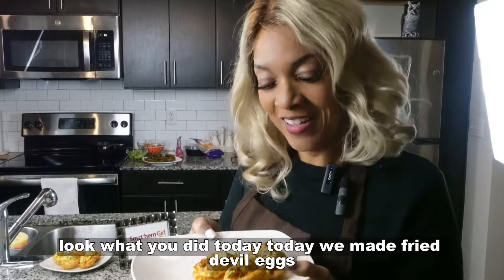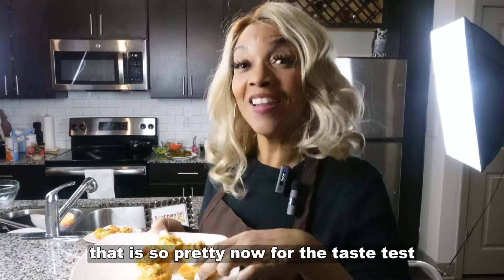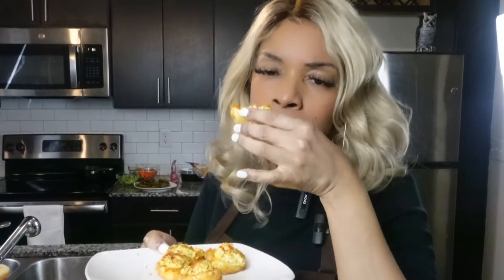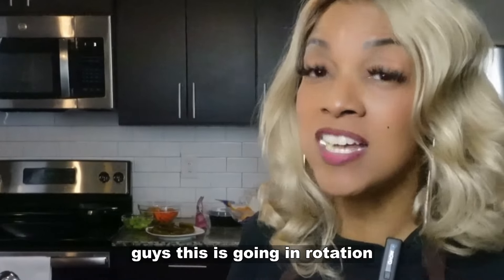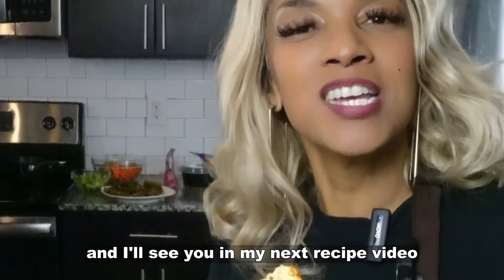Look what you did today — we made fried deviled eggs! Look at the beauty in that. That is so pretty. Now for the taste test. This is really, really good. This is going in rotation. As always, thank you for watching Southern Girl Cooks and I'll see you in my next recipe video.